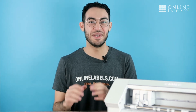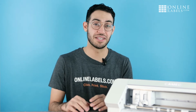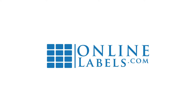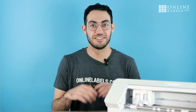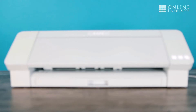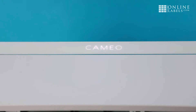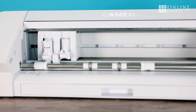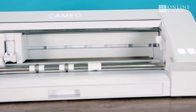Hi, I'm Johnny with OnlineLabels.com and today I'm going to answer your most frequently asked questions about using our sticker paper with Silhouette Cutting Machines. Silhouette Cutting Machines can be a really valuable tool for a lot of crafters and small business owners. Using our sticker paper, you can cut your own custom sticker designs and even make product labels. Here are some of the questions we get asked the most when it comes to using our sticker paper with Silhouette Machines.